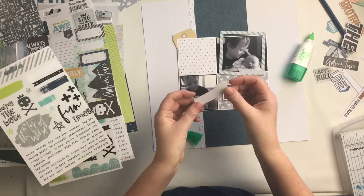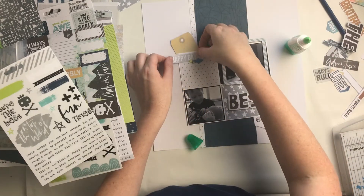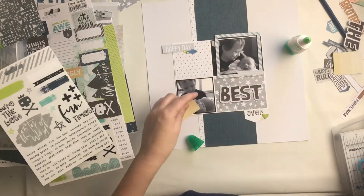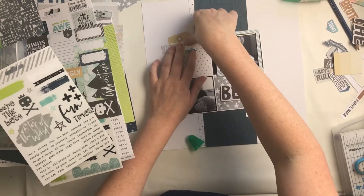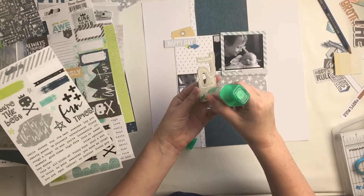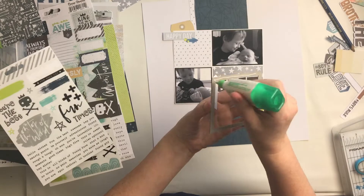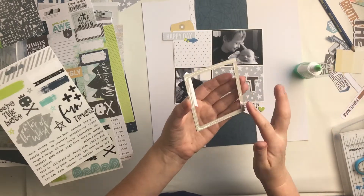There's also a little arrow, and I think most of these things are from the exclusive die cut pack, which is really cool — it's something different and you're not going to get it anywhere else. In hindsight I should have punched a hole in that tag and added a bit of twine or something to it, but I didn't — I may go back and do that.